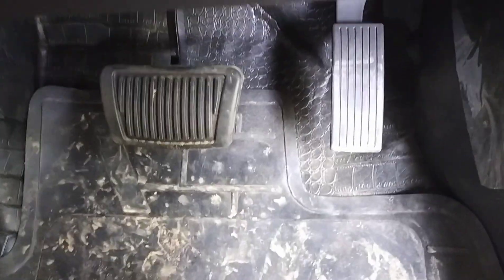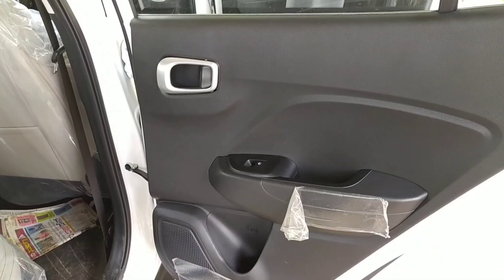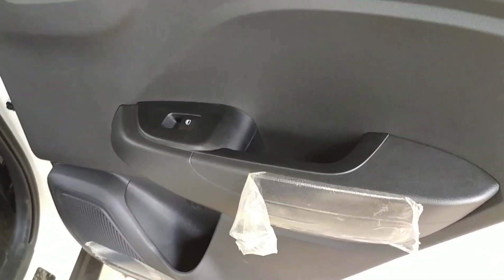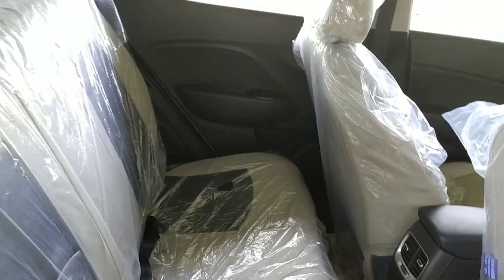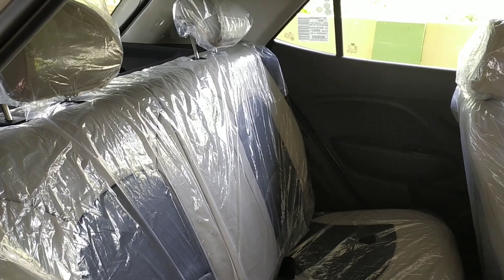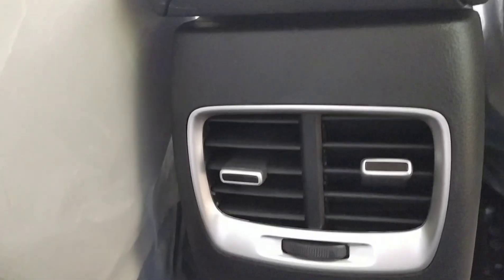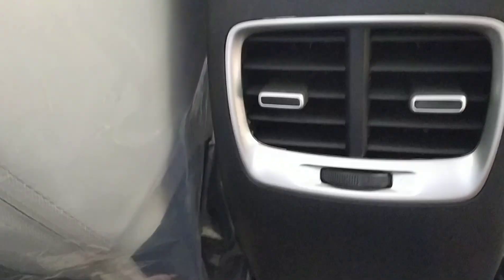This is a very beautiful view of the interior. Since it is an automatic transmission, only the brake and clutch pedals are available. This is the rear door — it has a power window button, armrest, and a bottle holder. The cushion shown is an extra accessory and does not come standard.